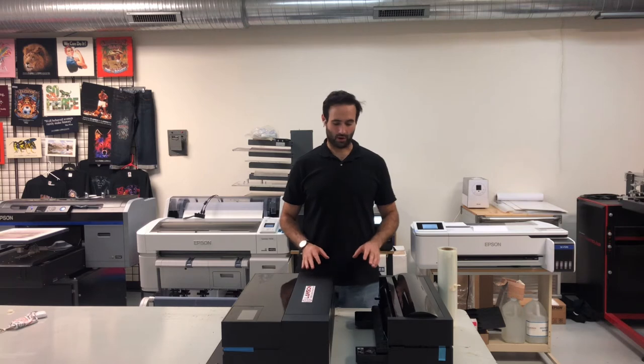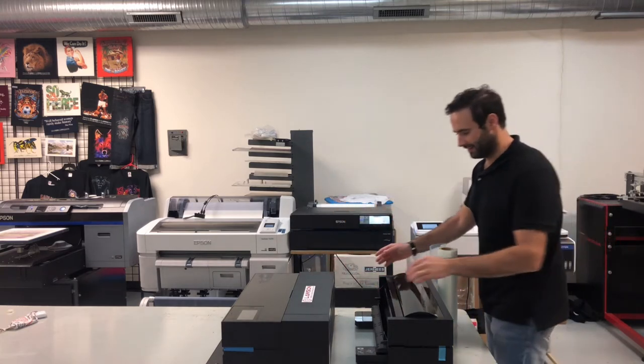Hi, Taylor here from Lawson Screen and Digital Products, and today I'm going to demonstrate how to install the Roll Media adapter on the P900 Epson printer. It's very easy.